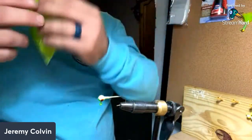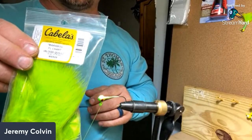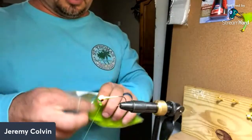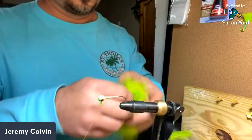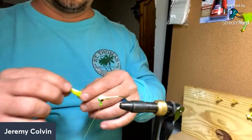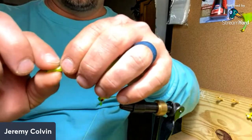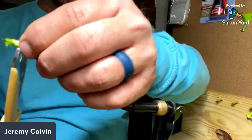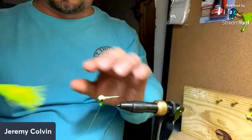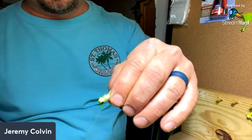I like to use marabou — this is the chartreuse color. It's a little bit softer than some of the other stuff, and in the wintertime they seem to like this softer stuff better for some reason. We'll pull a piece off about that big right there. All this part right here is kind of hard so we'll just snip that off. What I'm gonna do is just lay it on the top of my jig head right there about where it will go.